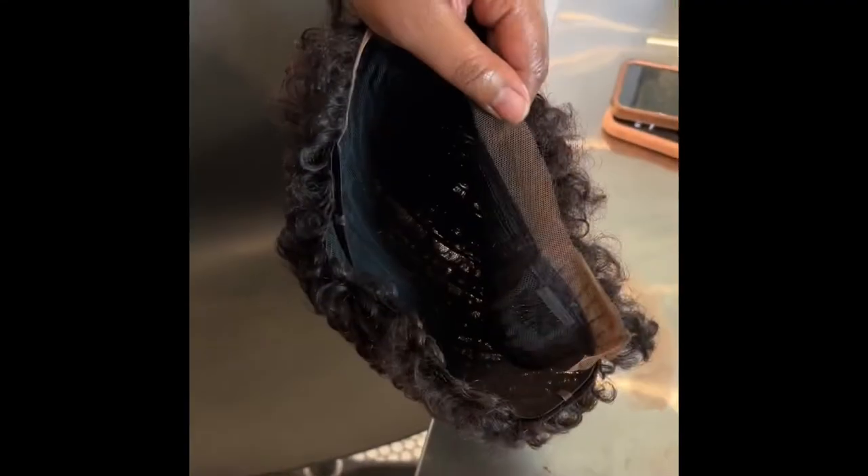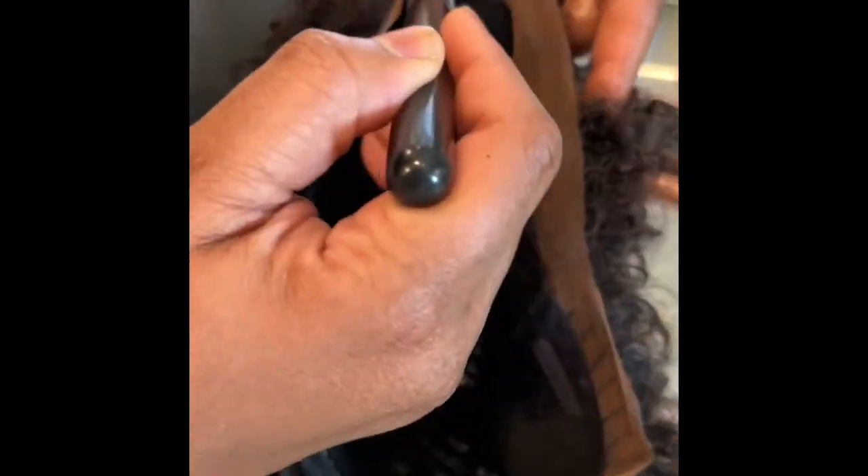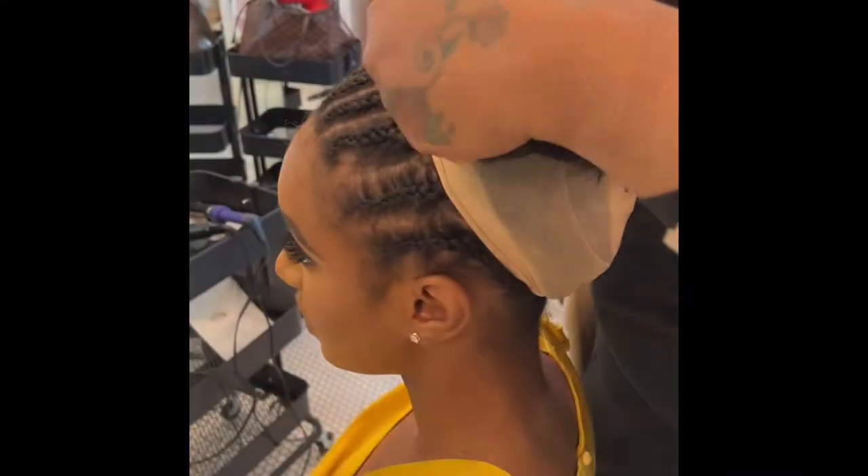You'll be able to see right now that I did a little bit backwards. I actually applied the concealer to the lace first, tinting it to the complexion of my model before cutting off the lace.